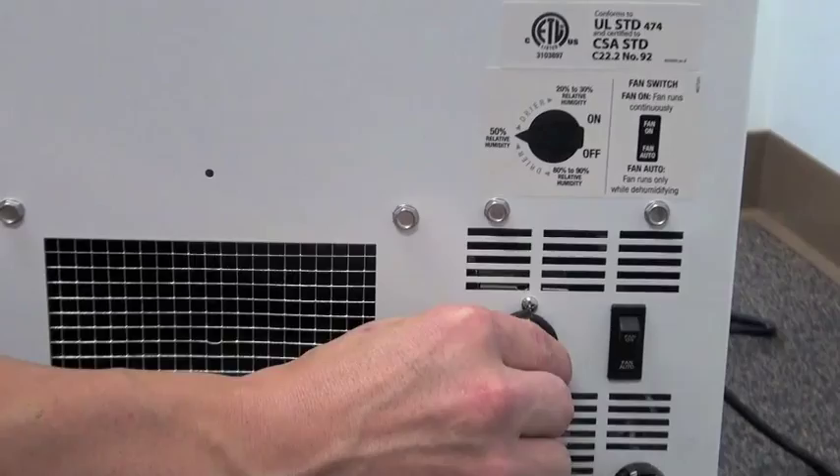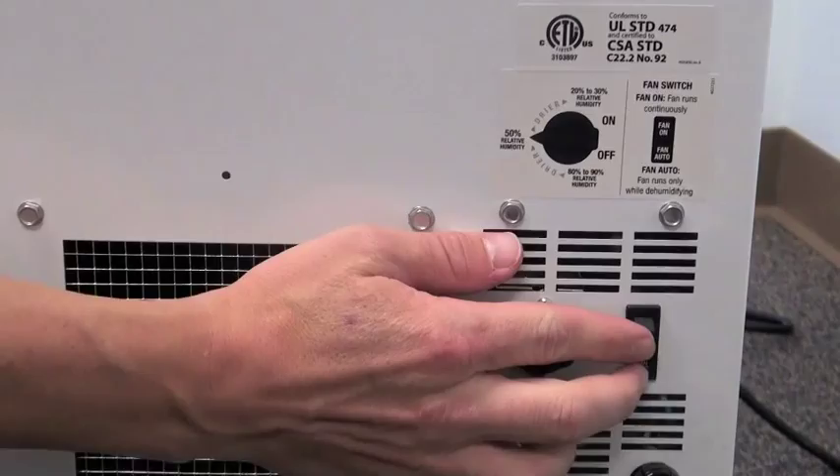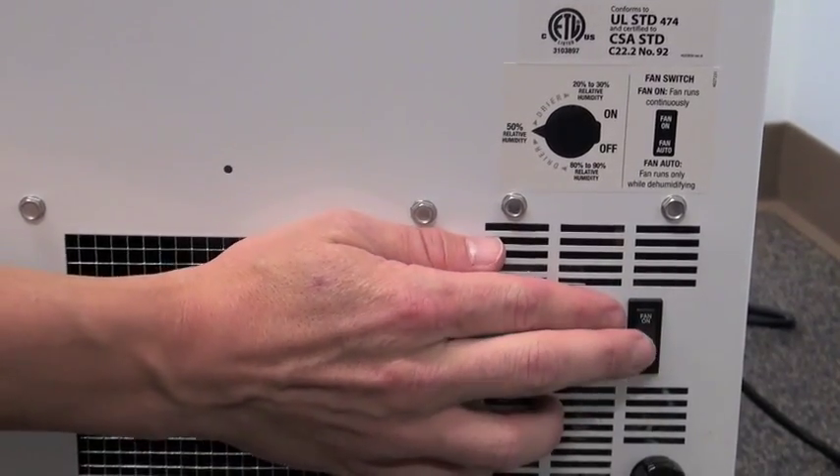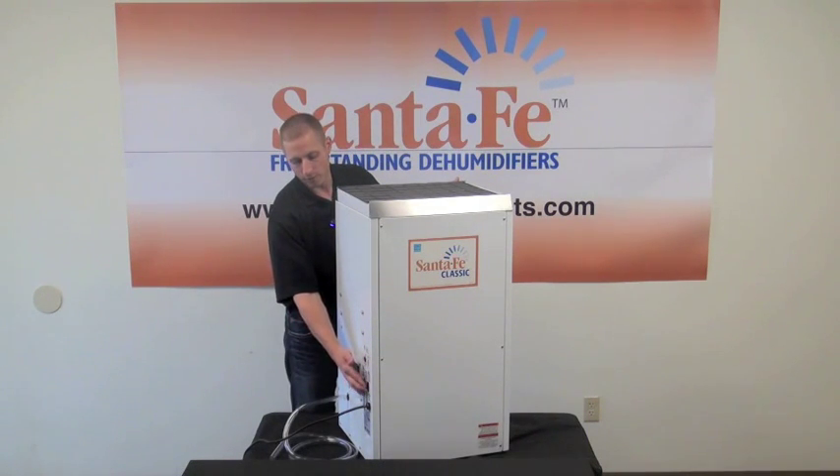The controls for this cabinet are right on the side. We recommend setting it at 50% relative humidity. We also have a fan switch that allows you to have continuous fan operation for continuous filtration and airflow, or you can set it to the auto position so it runs only when the dehumidifier is in operation.